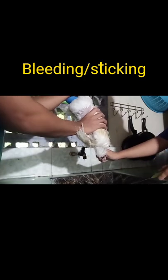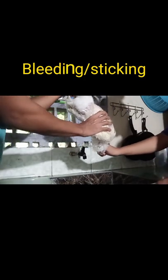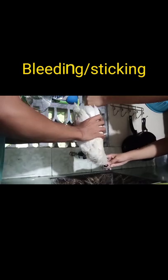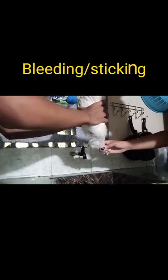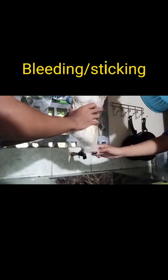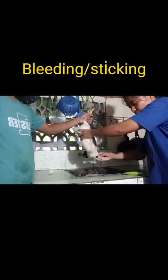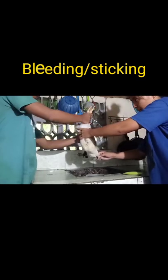After cutting the neck, I held the head to allow the blood to flow freely. I waited several minutes to make sure all the blood was drained. I also asked my brother to hold the chicken gently enough to avoid dislocating the wing joints but firmly enough to prevent blood splatter. After several minutes, the blood was fully out and we were ready for the scalding procedure.